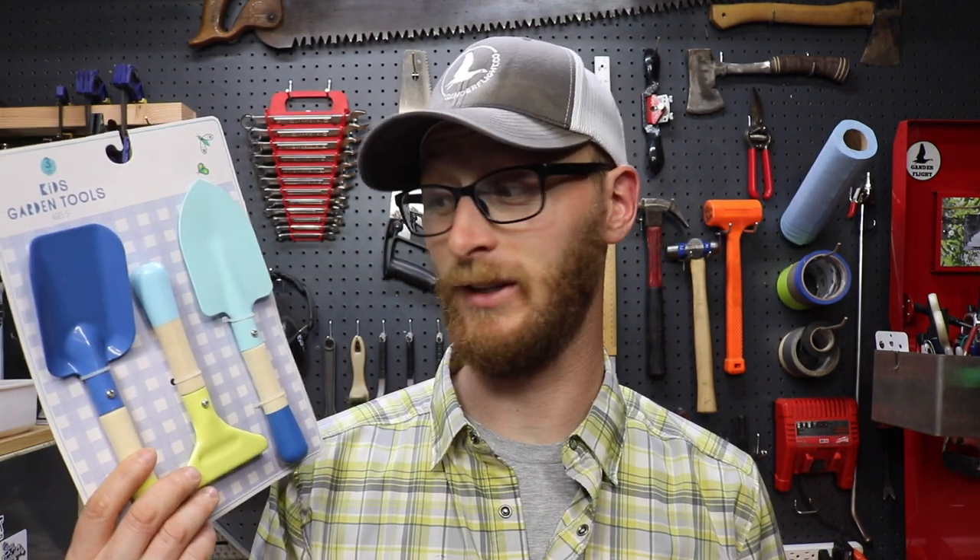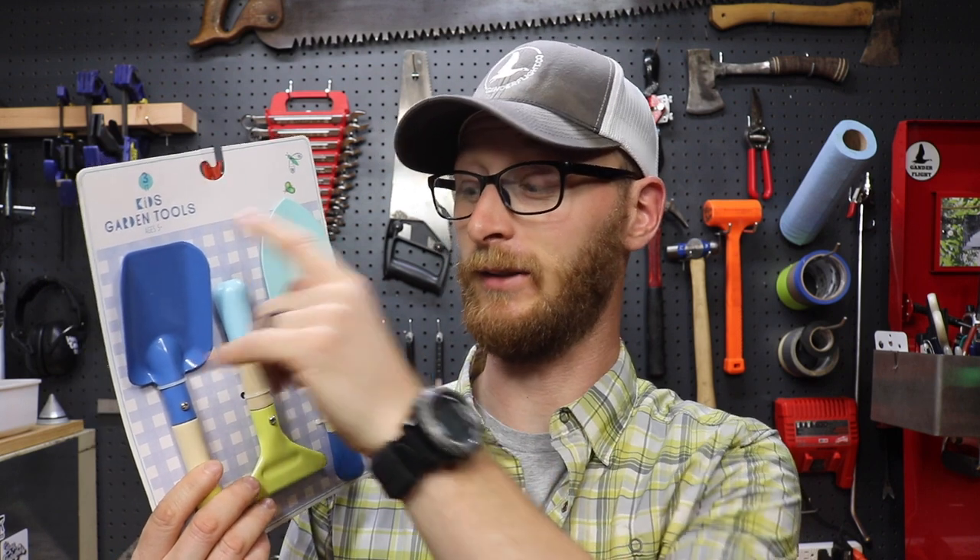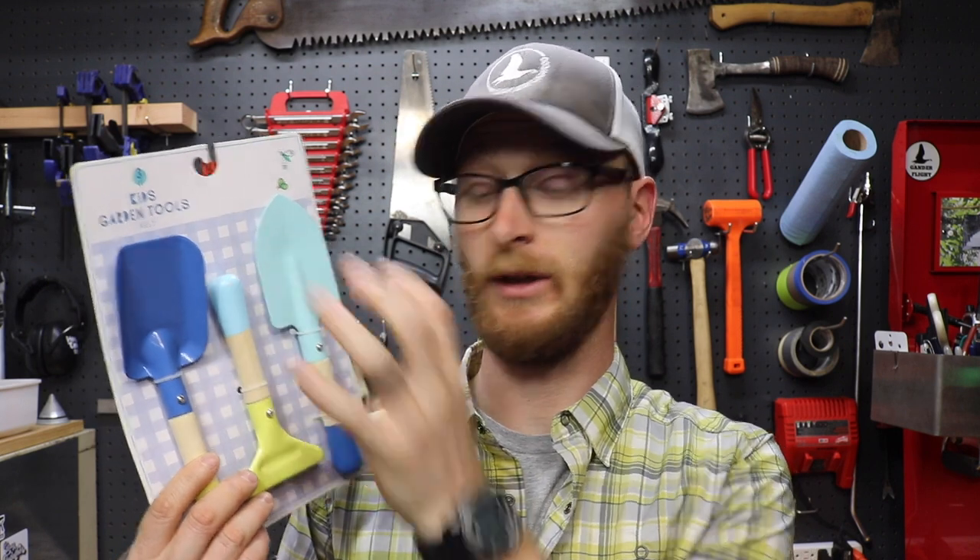What you want to do is head on over to Target, go to the dollar spot and pick up one of these guys. They used to be $3, this year they're $5. They're still worth it at $5. It's a metal tipped rake and two shovels and they're awesome.